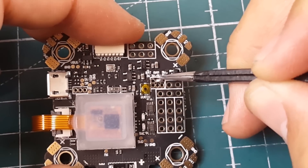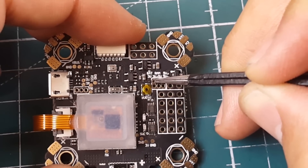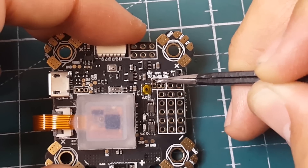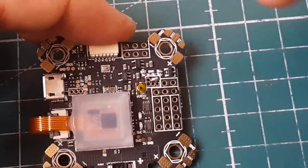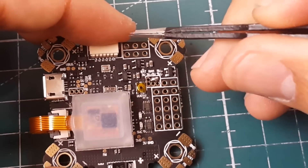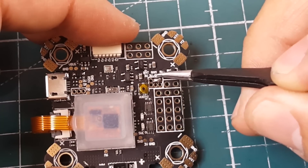If you want battery voltage, bridge the middle pad to BAT. For 5V, bridge it the other direction. It comes pre-soldered to 5V, which is very nice to see.